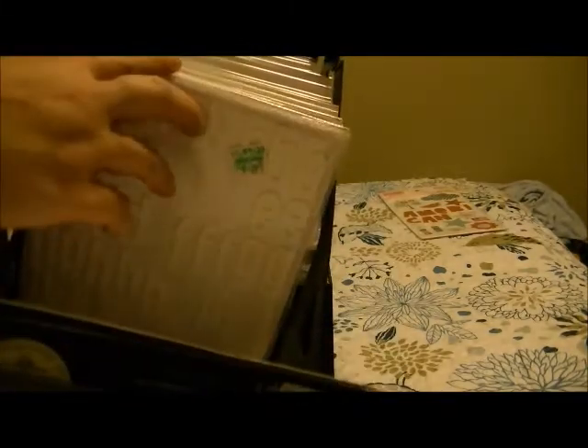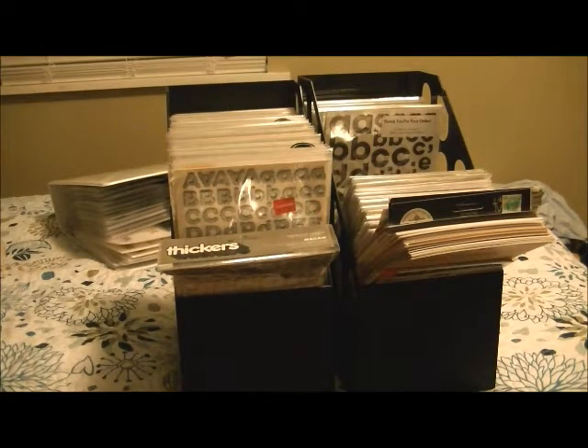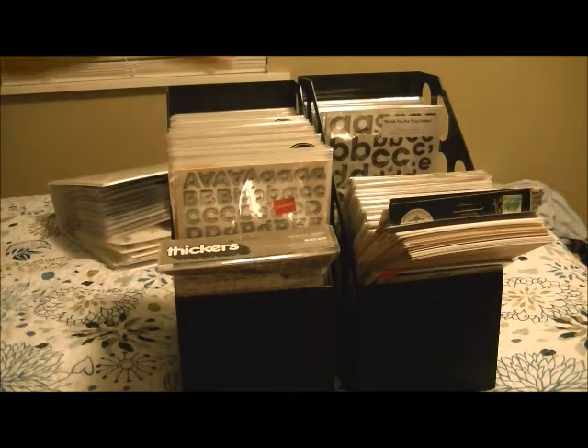These are the big, wider magazine storage containers — I saw this posted online and it's so perfect. The way I have mine organized is kind of weird but it works for me. The way I tend to look at thickers is: first, I'll say I want a color — I want red thickers — and I know the different spots that I have red thickers.